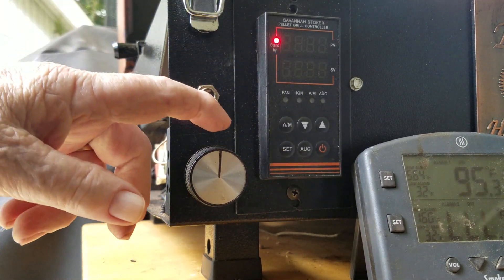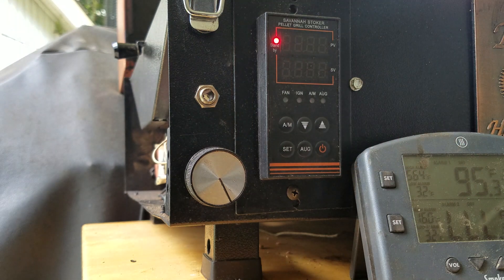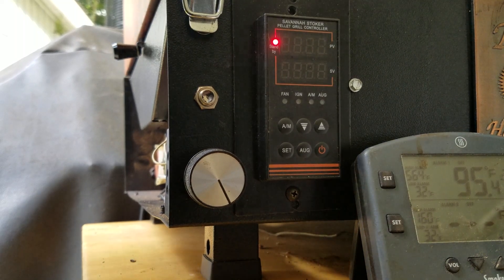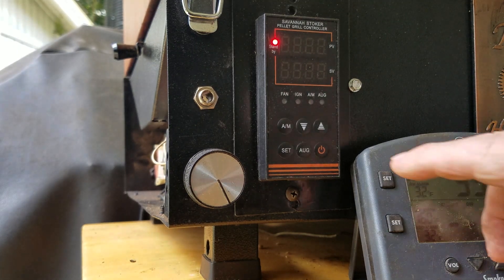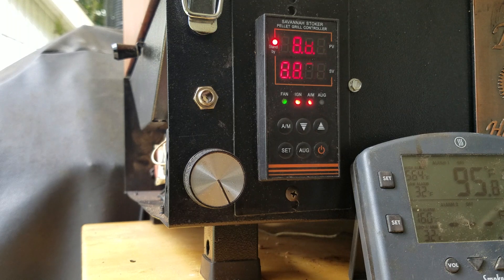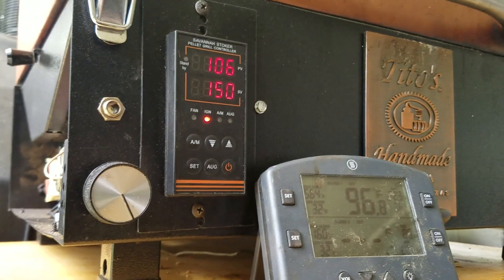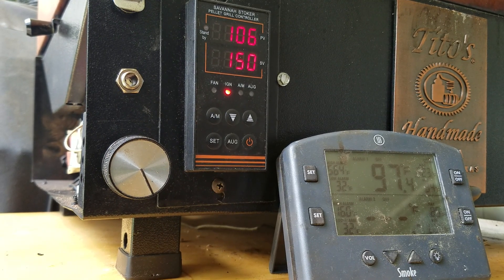Past a certain point the fan will turn off, so that's minimum right there. I like to start with the lid closed because I can tell when I have smoke and ignition, and I don't leave until I know the temperature has stabilized. My starting temperature is 150 to prevent overshoot — even though I'll probably run about 180 or so, it lessens the overshoot on startup.